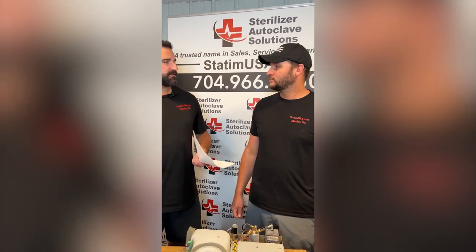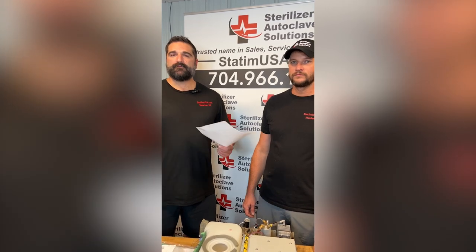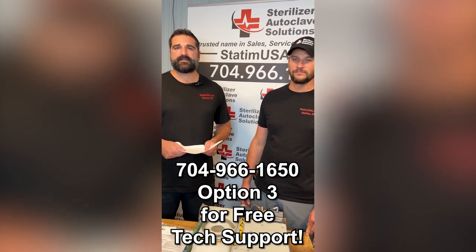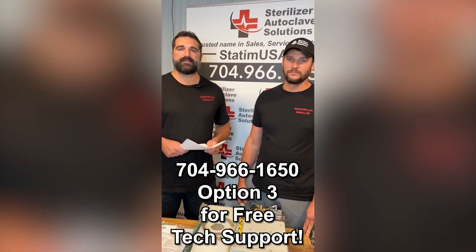Ian, thank you so much for joining us today on this episode of Tech Talk. We appreciate you very much. All of you out there watching, we appreciate you. If you have any issues with your autoclaves or sterilizers, please feel free to give our free tech support line a call: 704-966-1650.